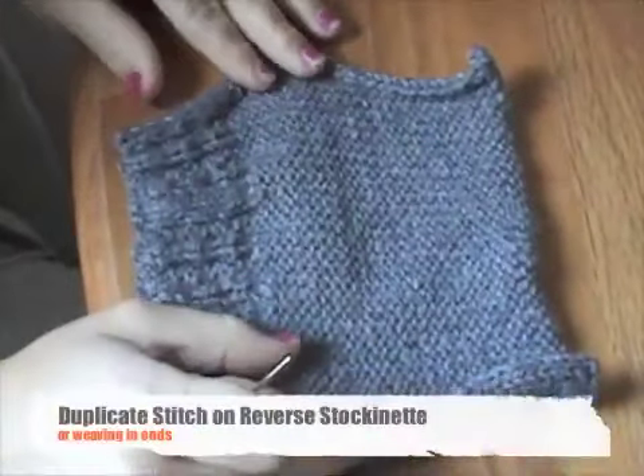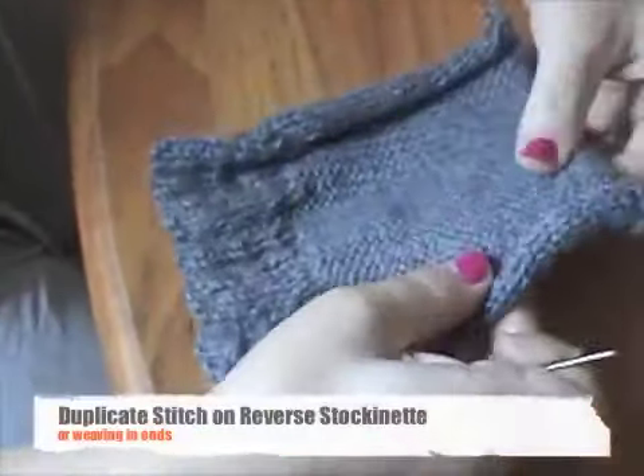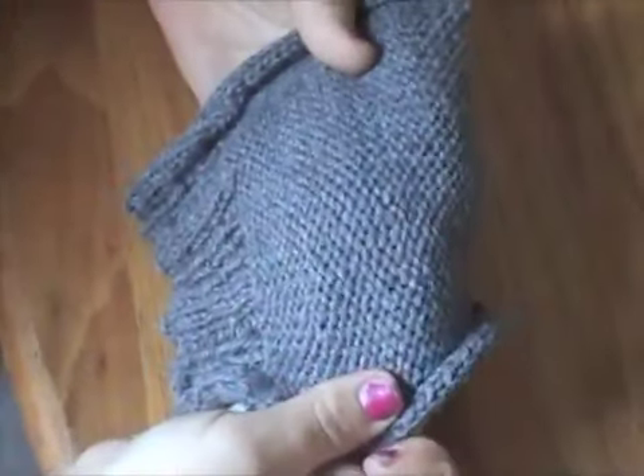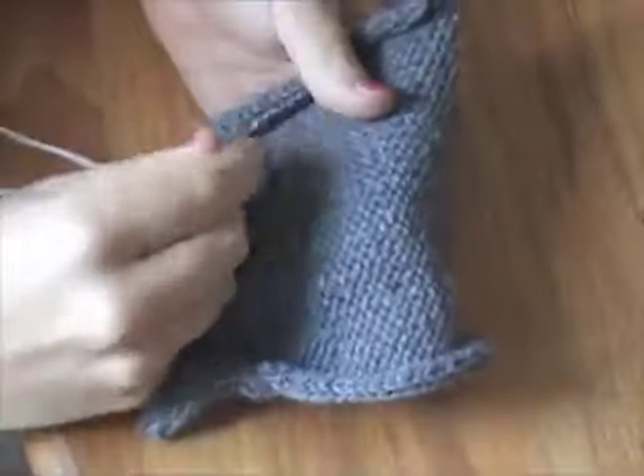I'm going to be demonstrating using reverse stockinette duplicate stitch to weave in loose ends. I'm just going to use a contrasting color so that you can see where my yarn is going.